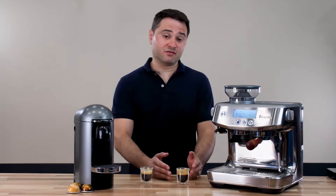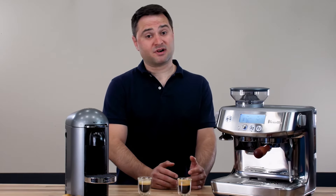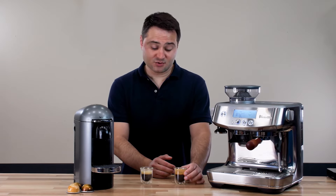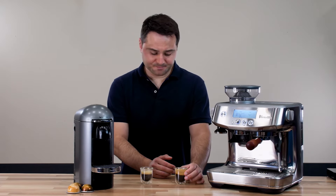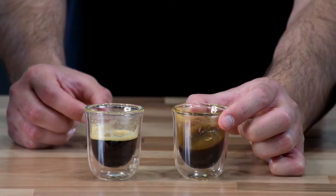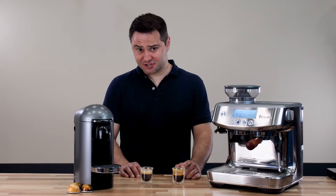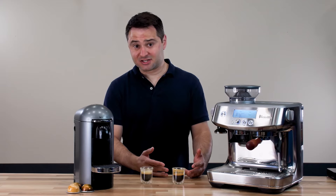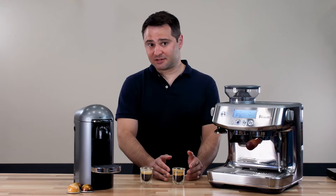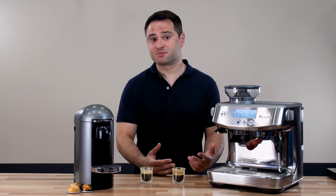Meanwhile, the Breville espresso shot has that classic espresso taste — bold and very pronounced. There's a good amount of acidity, sweetness, and some bitterness. The body is a lot thicker; you can see how much more is sticking to the sides of the glass when you swirl it. The bag noted cherry flavor notes, and I can actually taste those here. It's almost overpowering in one way, which a lot of people don't like initially, but to me it's an acquired taste — and that's what makes espresso, espresso.